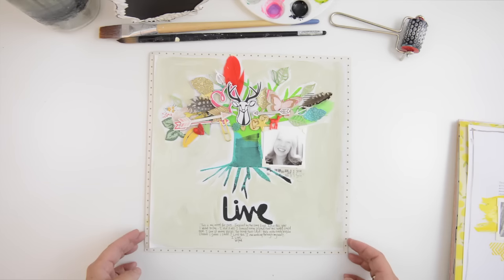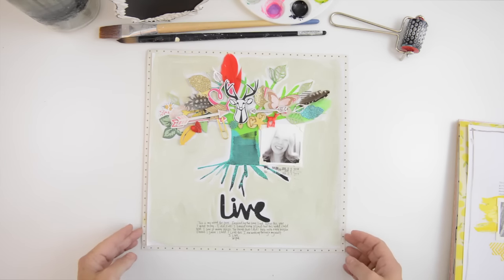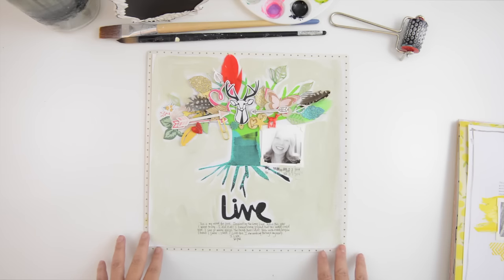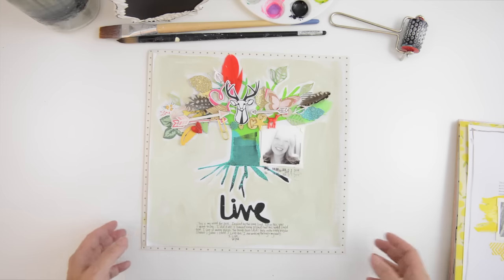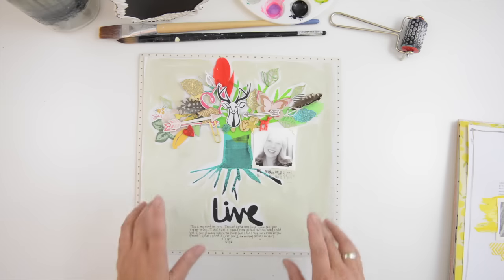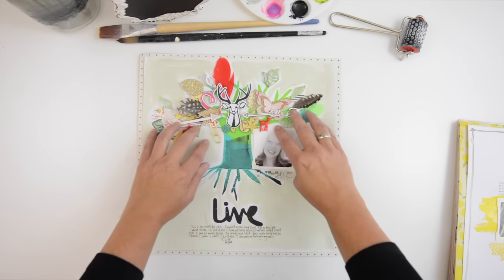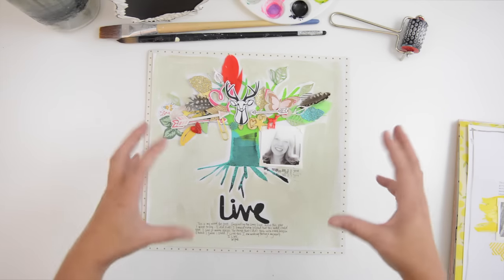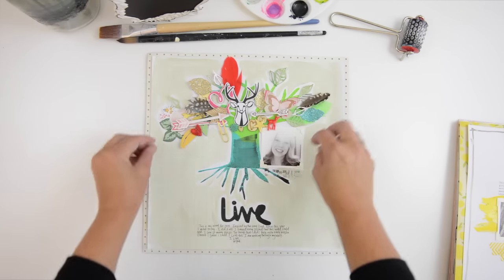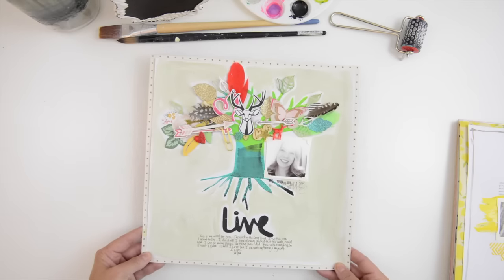This first layout is one I created for the Craftsy.com class — it's a silkscreen technique that I teach on there. You can find a link on my blog where I'll give you a link to the class for $15 off, so you can get it basically for 50% off. I love the idea of the tree and these little embellishments — it's a wonderful way to get rid of some of the embellishments in your stash. I love to cluster embellishments on a page and this is just an example of that.